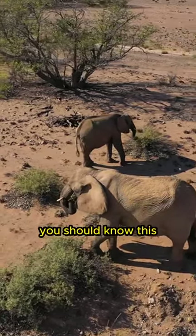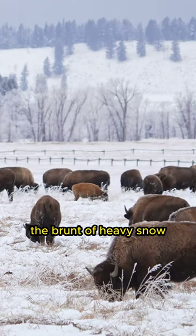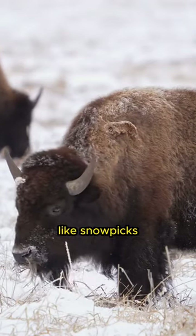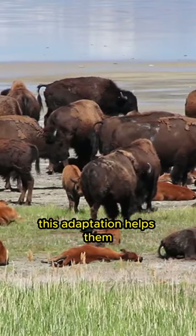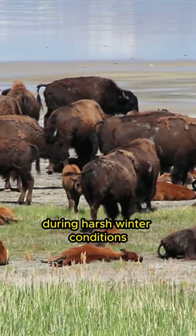Hello animal friends, you should know this. The large heads on bison are designed to bear the brunt of heavy snow as they forage for food in winter. By using their heads like snowpicks, bison can break through thick layers of snow to reach the grass hidden underneath. This adaptation helps them gain access to better food sources during harsh winter conditions.